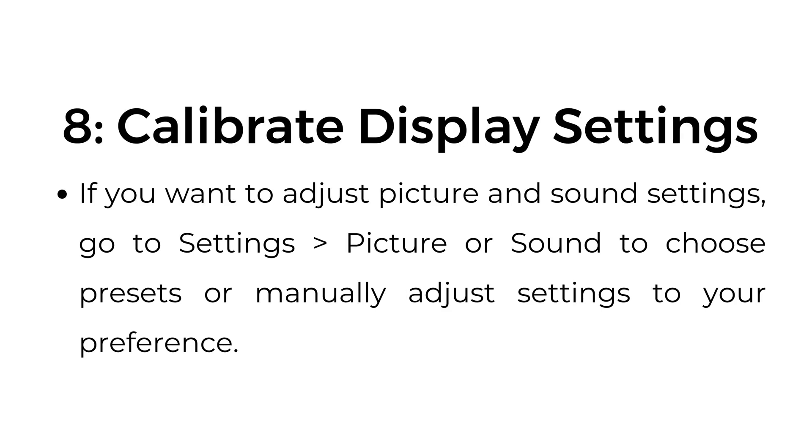Step number eight: calibrate display settings. If you want to adjust picture and sound settings, go to settings, then picture or sound, to choose presets or manually adjust settings to your preference.